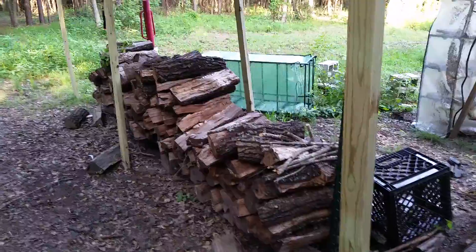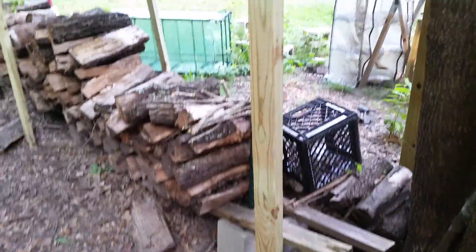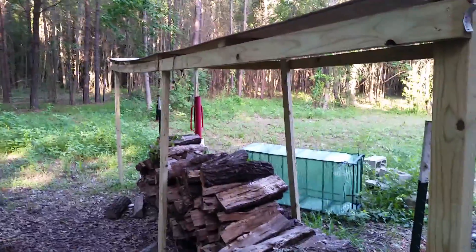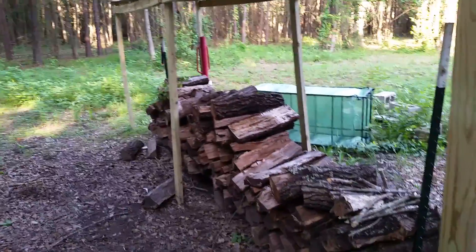Alright, another day, another dime. I built myself a woodshed — just something to keep the rain off the woodpile. How about this cord of wood?